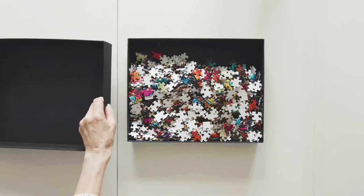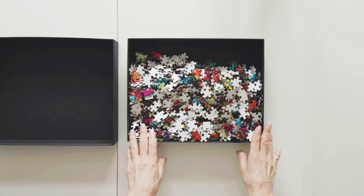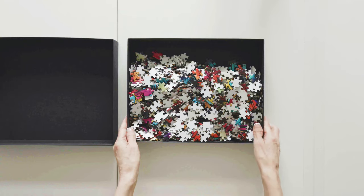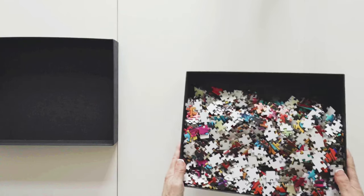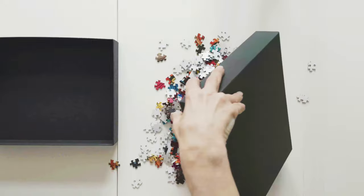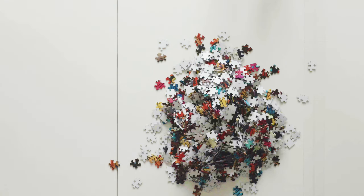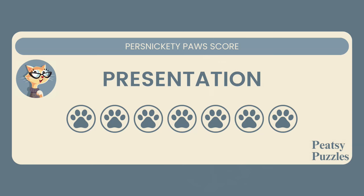When you open the box, you'll find the puzzle pieces loose in the box, which is a bit frightening. I was immediately terrified that there might be a missing piece. I would prefer the puzzle pieces came in a bag of some kind. Also, there is no poster of the puzzle inside the box. I am giving a presentation score of 7 out of 10.